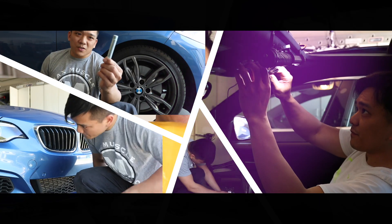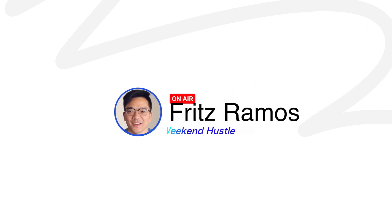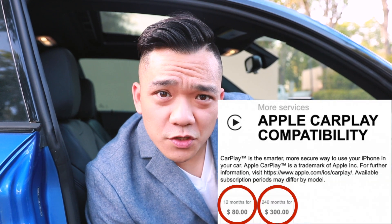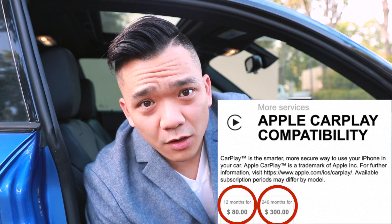Hi everyone, Fritz here. In today's video we're going to go over how you can install Apple CarPlay or Android Auto in your BMW for less than what BMW used to charge people on a yearly basis. BMW used to charge a yearly subscription to have Apple CarPlay — but no Android Auto — in their cars. In this video we're not going to go over a yearly or even monthly subscription package to get features that should be in your car for free.